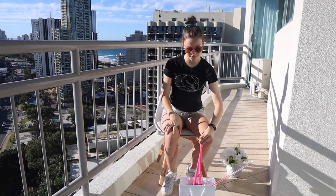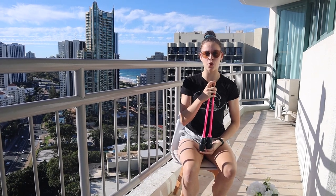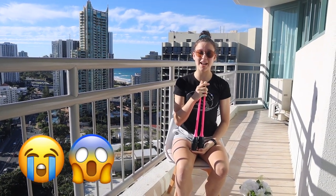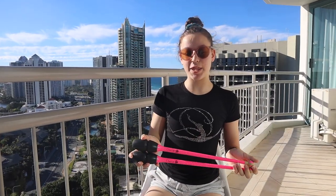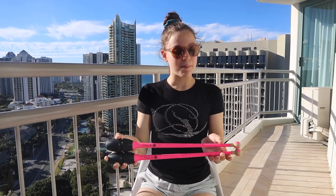The next thing I'm going to be showing you are my new clubs. The reason I got these is because I accidentally threw one of my old ones onto the roof, and no matter how hard we tried we could not get them down. The brand is Chacott, which I prefer for my clubs. They are pink and sparkly with black rubber ends — they are really good to use.